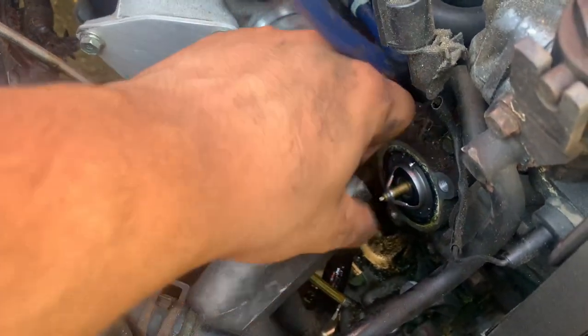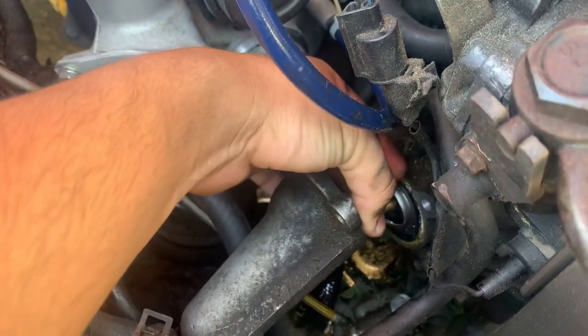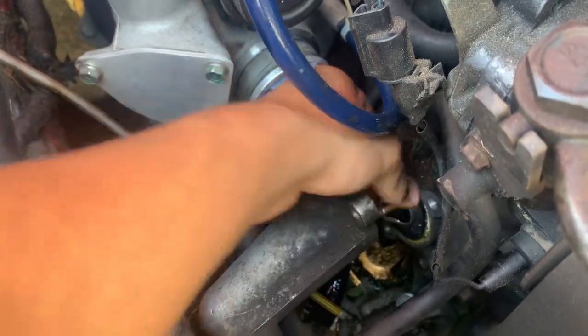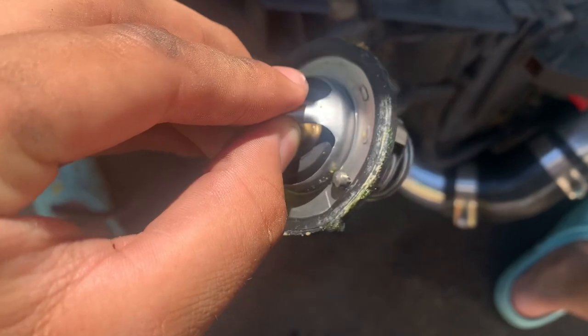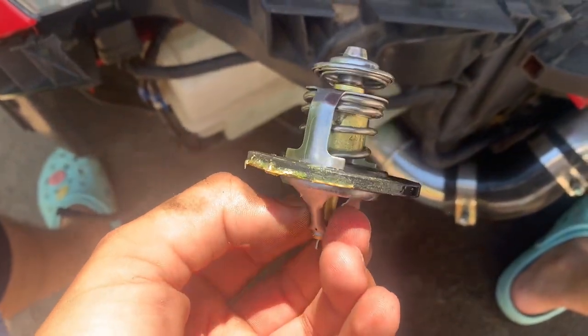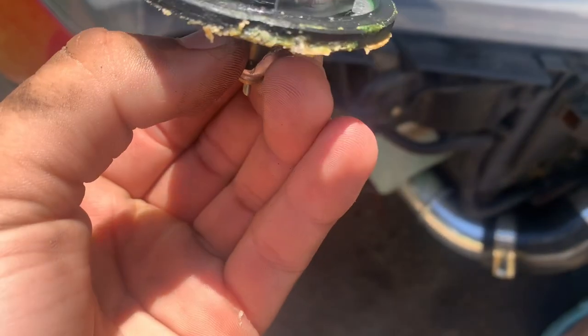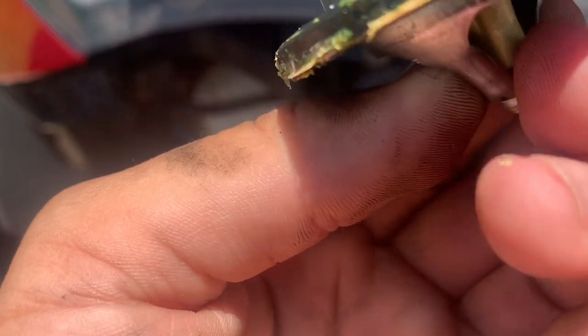As you can see right there, that is my old thermostat. It needs to come out — junk. This is the old thermostat; the O-rings look all corroded and nasty. Kind of gross.